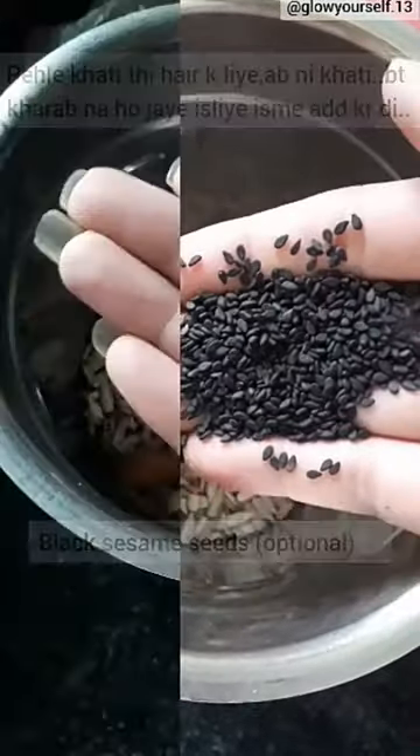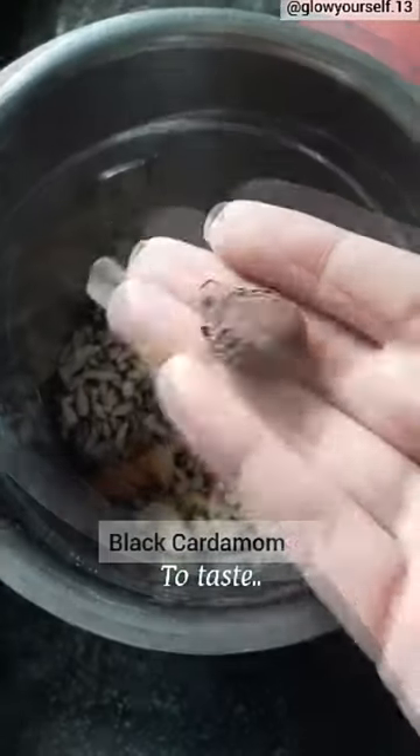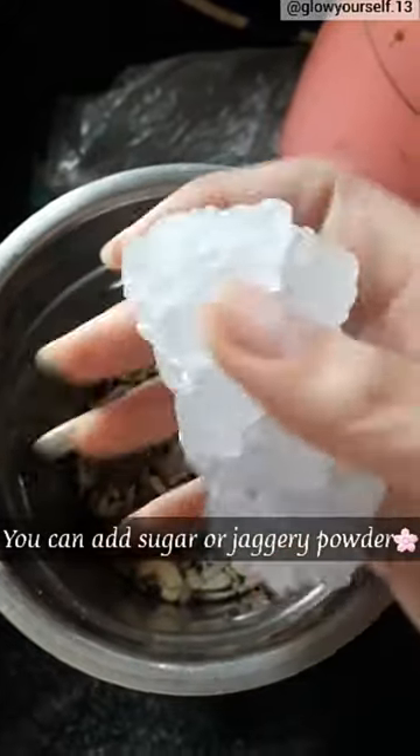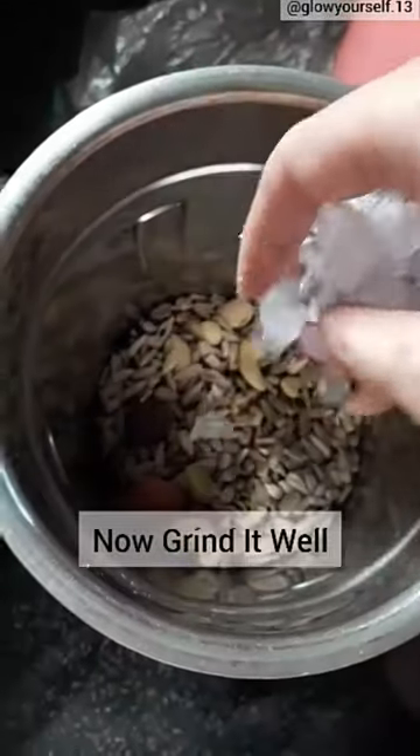Then I am taking some small and big optional ingredients — this is optional, you can skip it. If you eat sugar on a daily basis, you can add it according to taste, otherwise add it to the mixture next time.